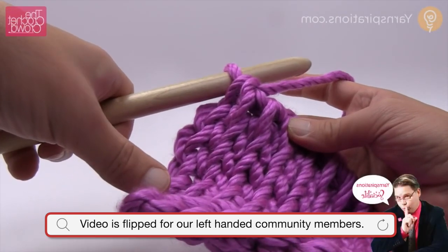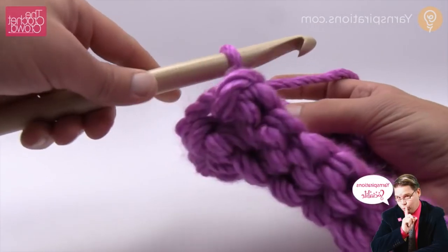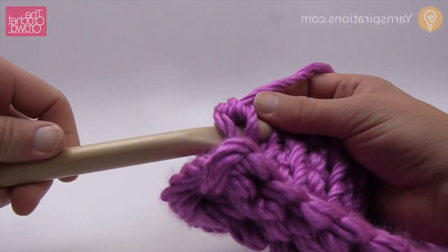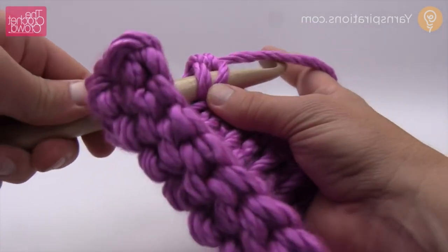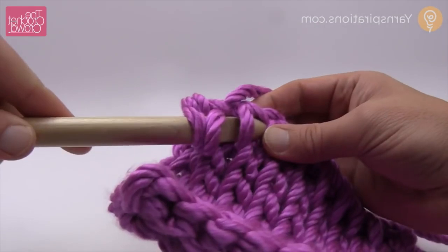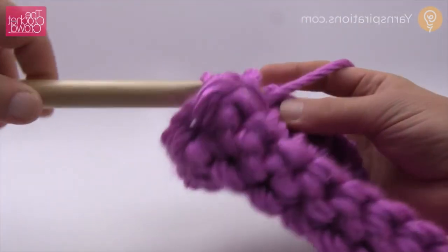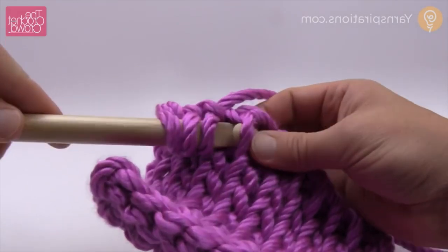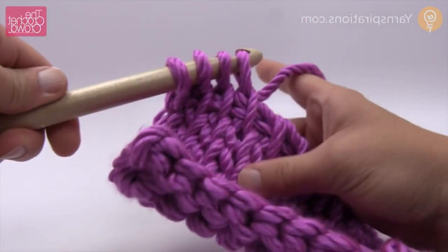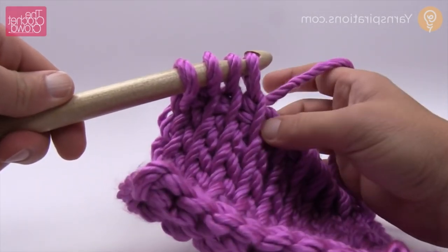So let's begin to do the Tunisian purl stitch. Now the purl is actually a little bit awkward to start with, so I'm just going to show you this. When we did the simple stitch we came in front, grabbed the yarn and just did this - the yarn is coming out toward the back and we just kind of loop around. You can see that it's returning back to the simple stitch, even though we were just doing the Tunisian knitting a few moments ago.